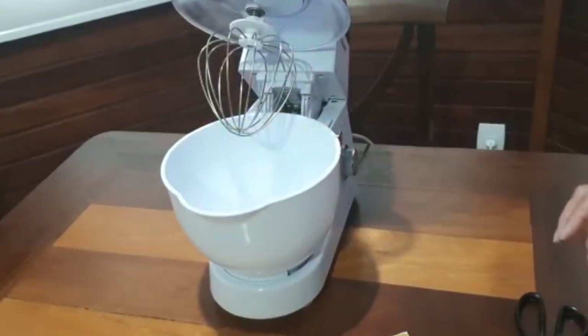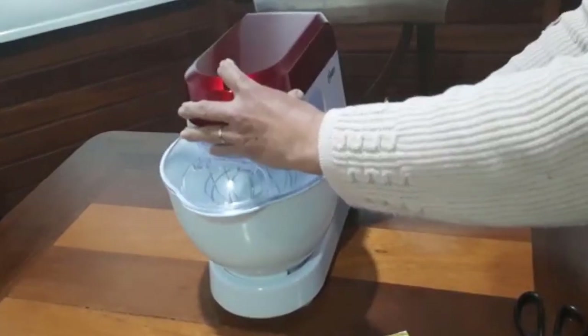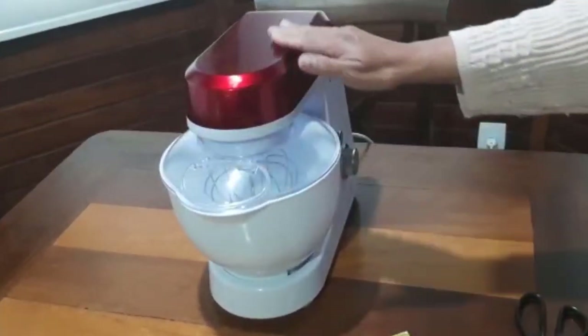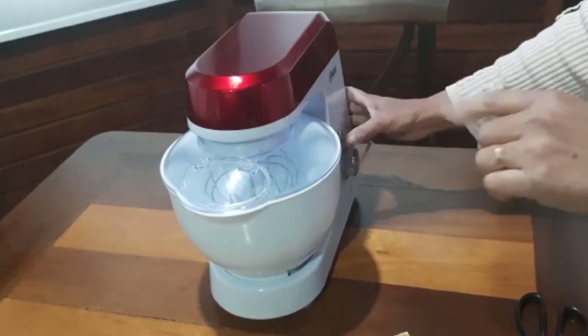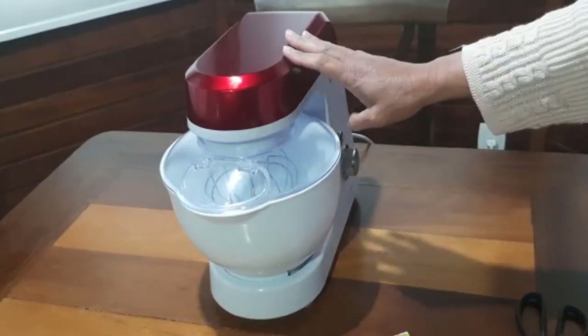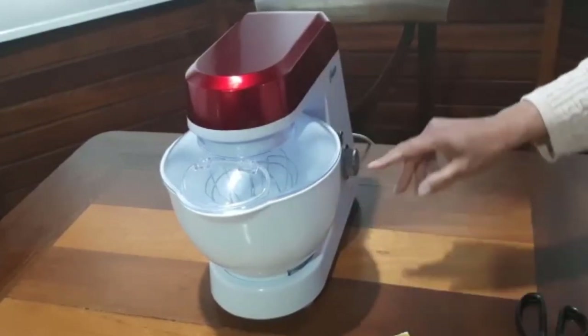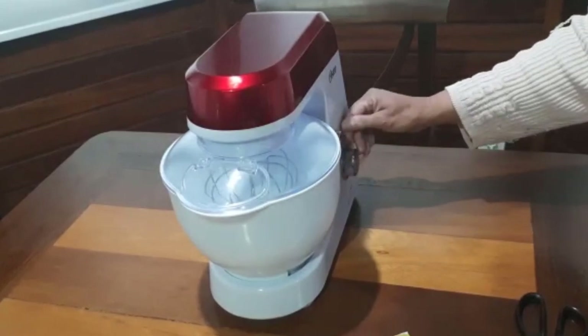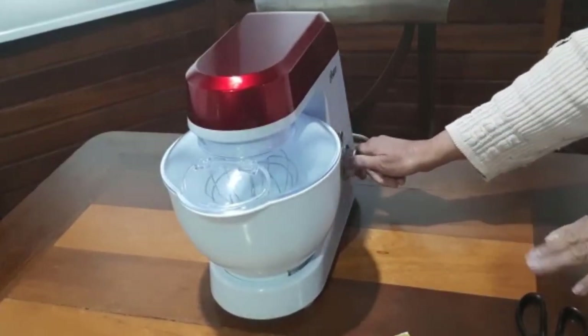É bem simples fazer esse chantilly. Eu estou usando aqui a minha batedeira planetária. Já tem vídeo no canal, é a minha filha apresentando essa batedeira. Eu fiz um bolo também mostrando ela. Então vamos começar a bater, vou deixar aqui no nível 3.